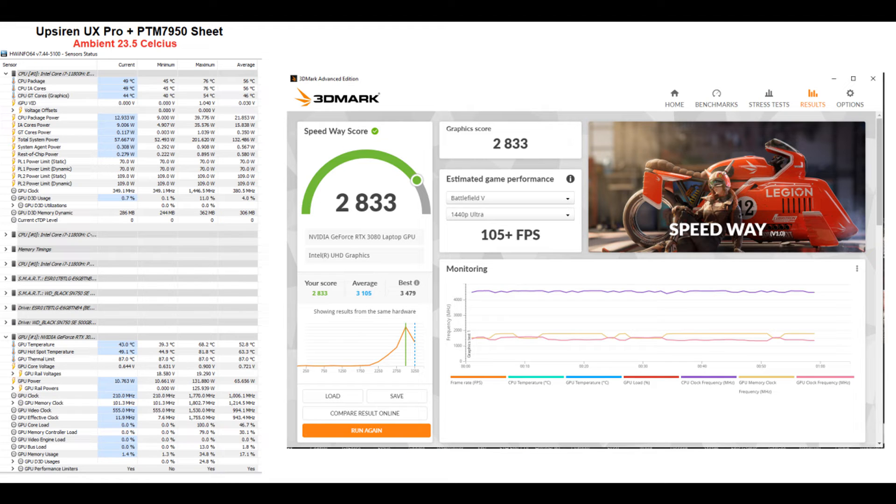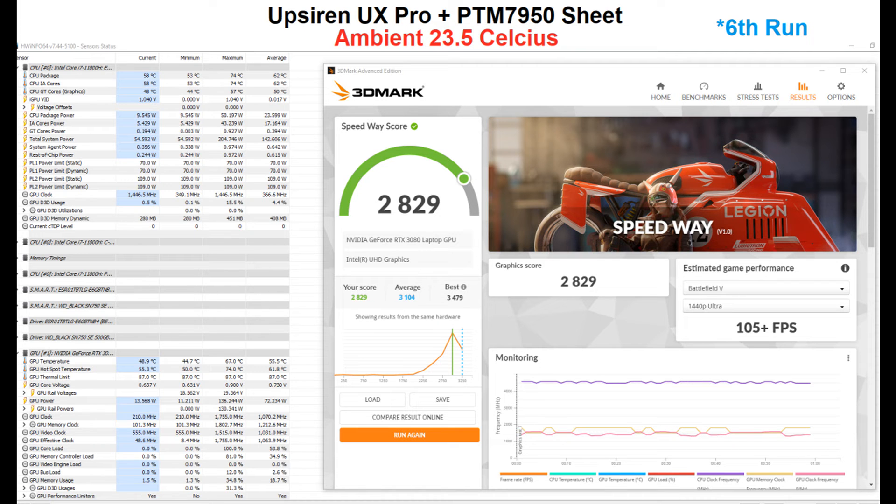After running it for a few hours and a couple of Time Spy runs, on a sixth run at stock settings with 23.5°C ambient, the CPU maxed out at 74°C, the GPU was at 67°C, and the hot spot was down to 74°C. You can see that in just a couple of hours it already improved drastically — a lot of the improvement happened in even the first 30 to 40 minutes.